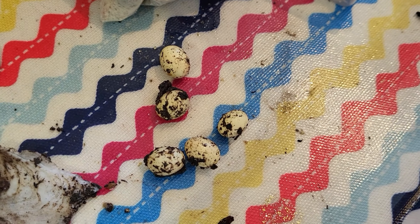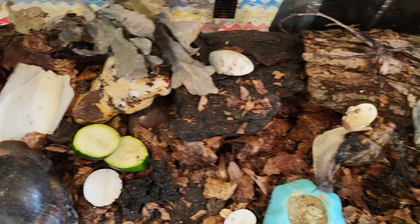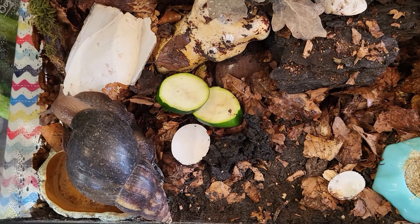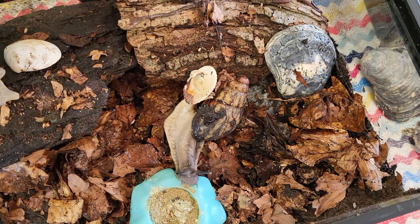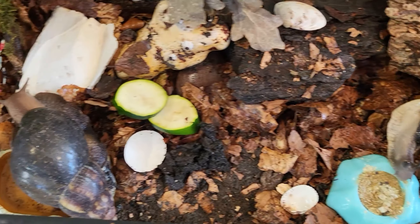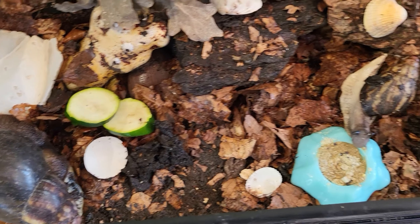We've never seen snail eggs before. The reason we've got two different species in here is we don't want thousands of snails — we just wanted a giant African land snail, which is Candy Floss, and Swirl was a special birthday treat. We don't want snails that can breed, but I do know they can do it on their own. It's called a love dart or something that they fire — so that's probably what Candy Floss has done.